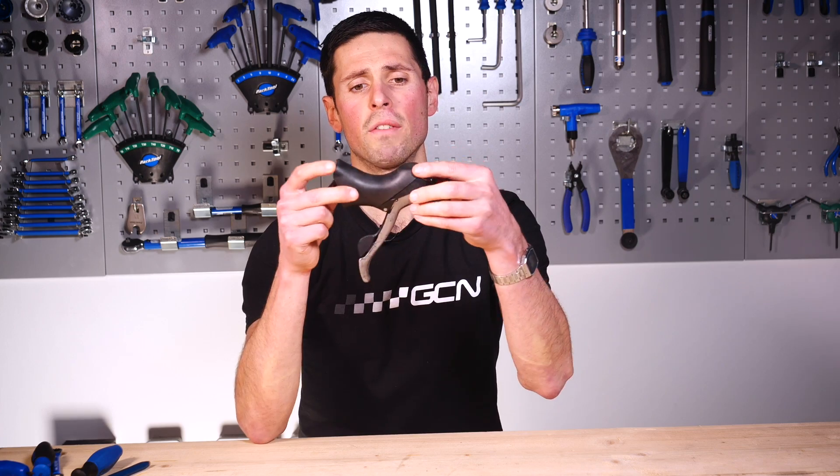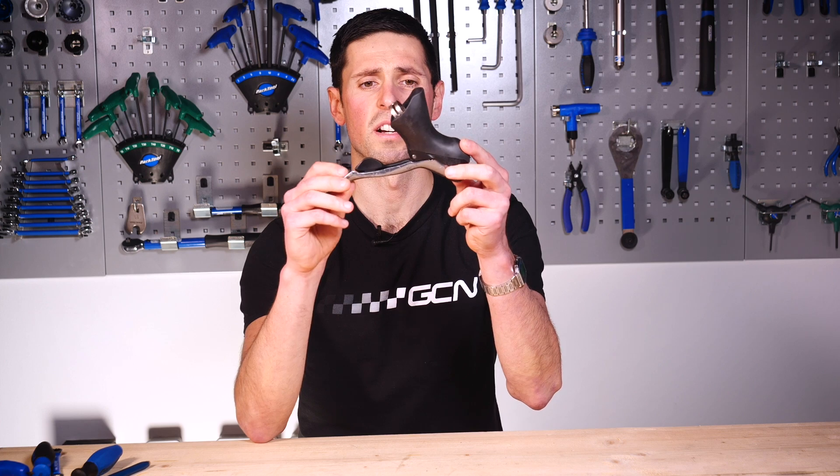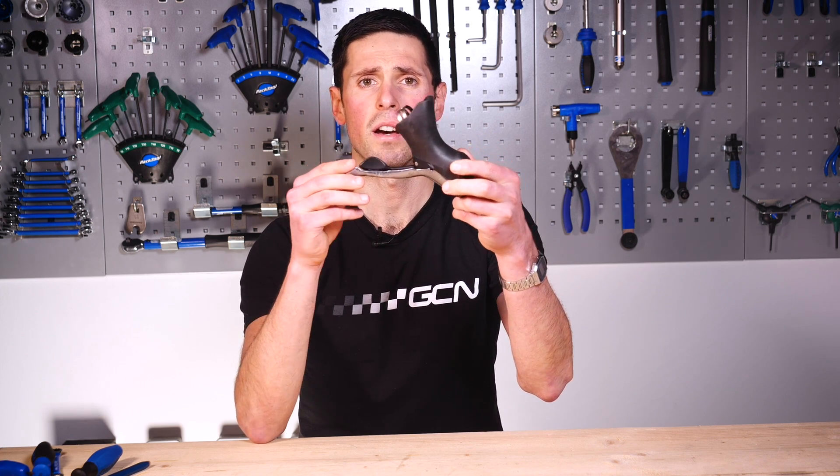There you have it. A mechanical shifter has got lots of intricate parts inside and it's pretty impressive when you consider just how reliable they are.